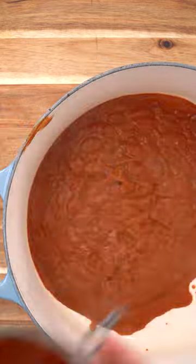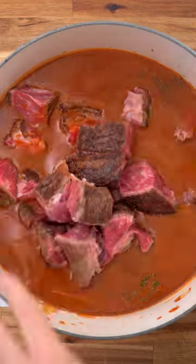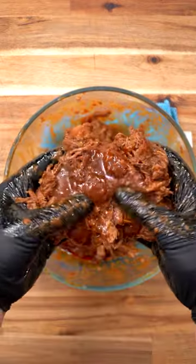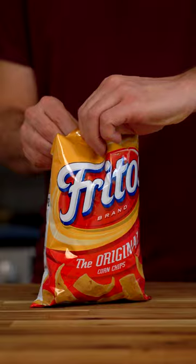Blend until smooth, then pass it through a strainer and add in your spices, herbs, and beef. Simmer for three hours before shredding up your beef and adding some Oaxaca cheese. Melt the cheese under the broiler and it's finally time to build.